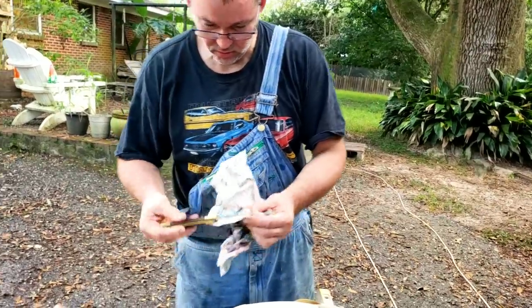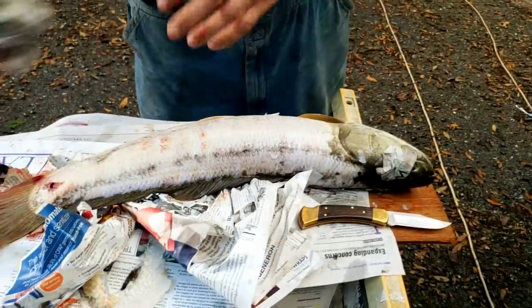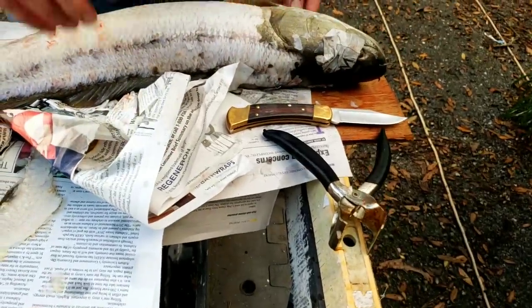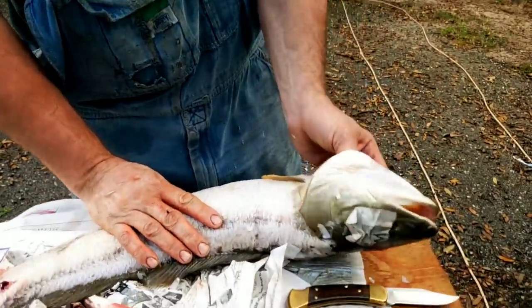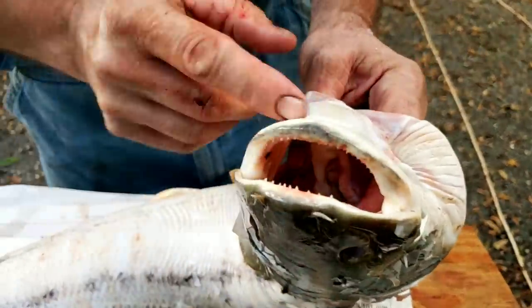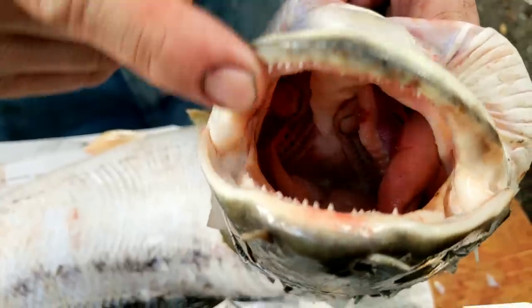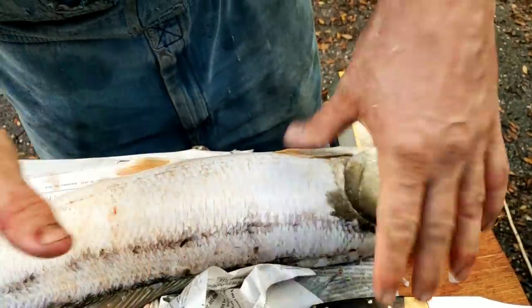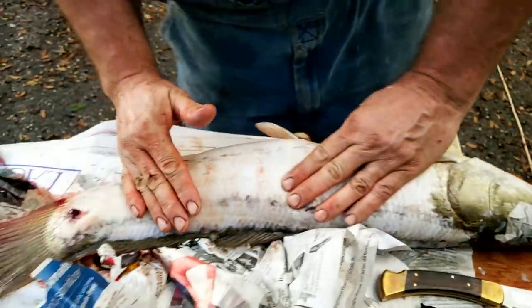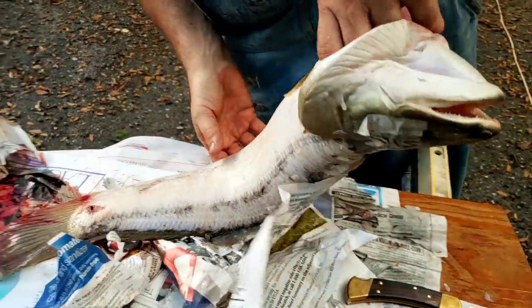The next tools you want to have is a good small sharp knife and a pair of skinning pliers for catfish. One thing I also want to mention: this fish is full of teeth and you don't want to get in there — that is very bad business, very sharp. That's the reason why I hold his head and use paper to hold him, because he's very aggressive.